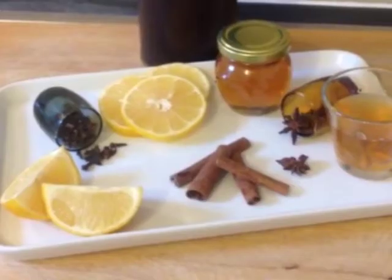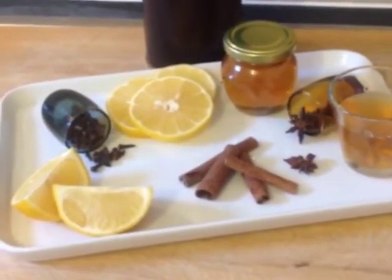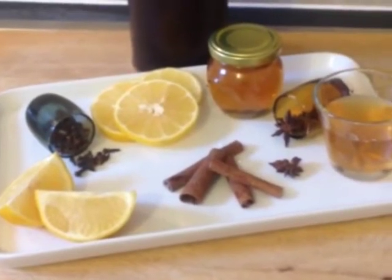So for the ingredients that we're using today for a hot toddy: fresh lemons, cloves, cinnamon sticks, honey, star anise, apple cider vinegar, and single malt whiskey.